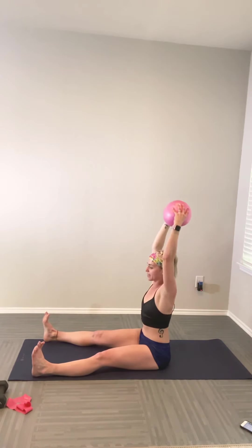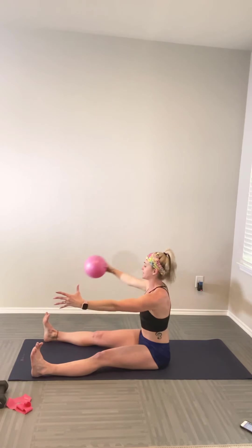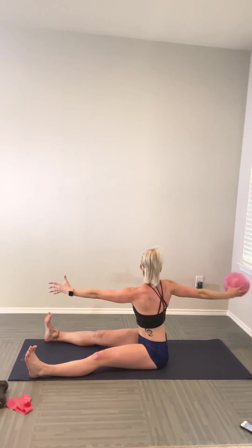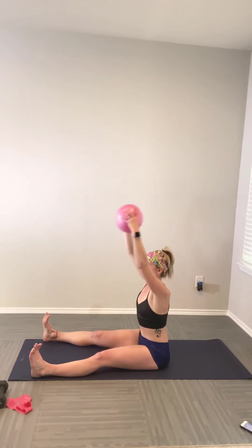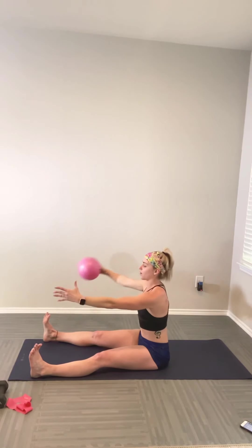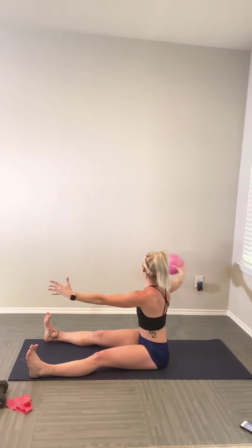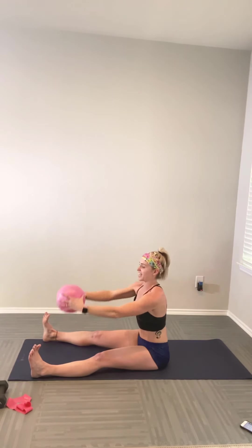Inhale, biceps by the ears; exhale, twist to the opposite side — ball goes into the right hand, left fingertips reach forward. Inhale biceps up, exhale we twist, inhale we come up. Really pull that navel in. Sit tall on the sits bones; a gentle bend in the knees is fine if the hamstrings are tight. Continue for four more reps, breathing throughout.